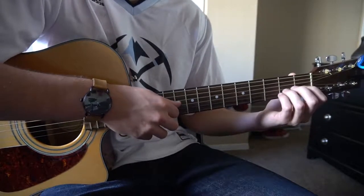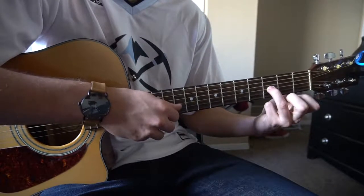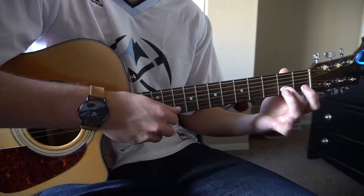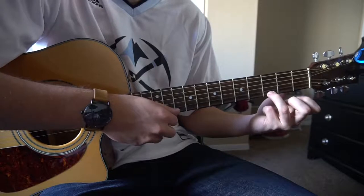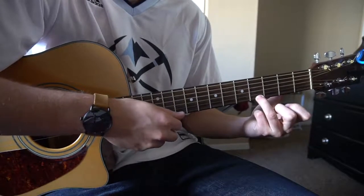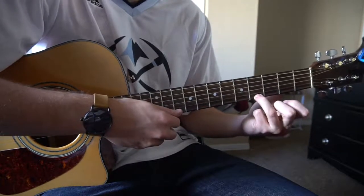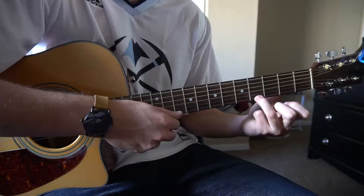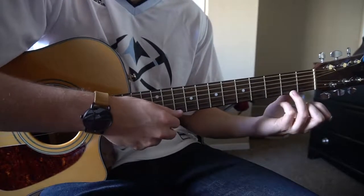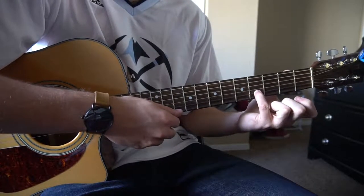Then next we're going to go right back to that G string: 1st fret, 3rd fret, open, 2nd fret. And now instead of going to the 4th fret with our pinky, we're going to go to the 4th fret with our ring finger — or our pinky, it doesn't matter which one you want to use. I like to use my ring finger. 4th fret of the high E string, slide to the 2nd, open, then put your pinky on the 4th fret of the B string.